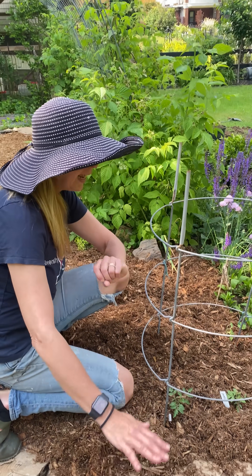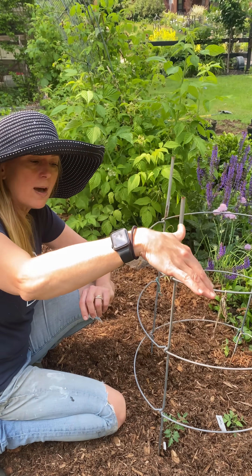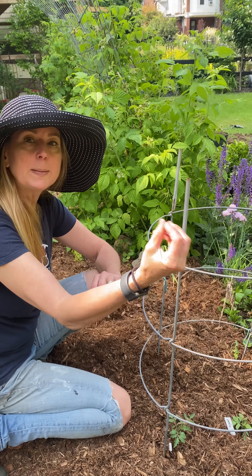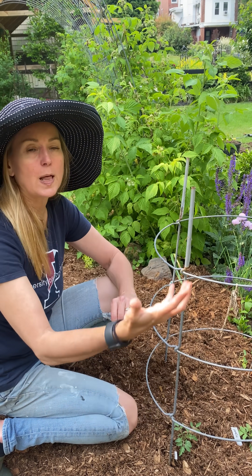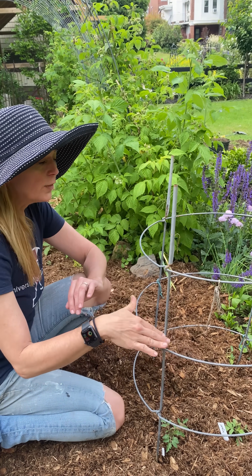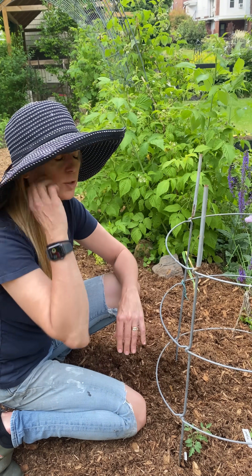It starts out soil-borne and it creeps up on the leaves when it rains. The tomato leaves bend down, they hit the soil, and that fungal infection spreads from the soil and starts to climb up your tomatoes and destroy them. There's no way to prevent it — we can only manage it if we're going to do that organically.